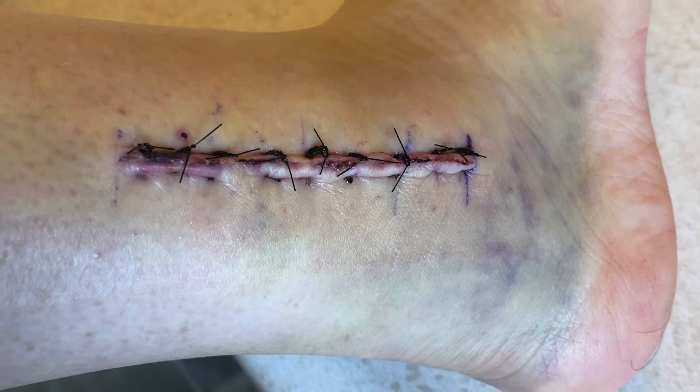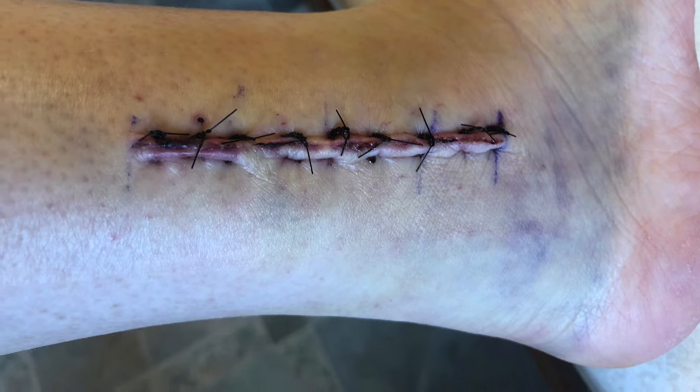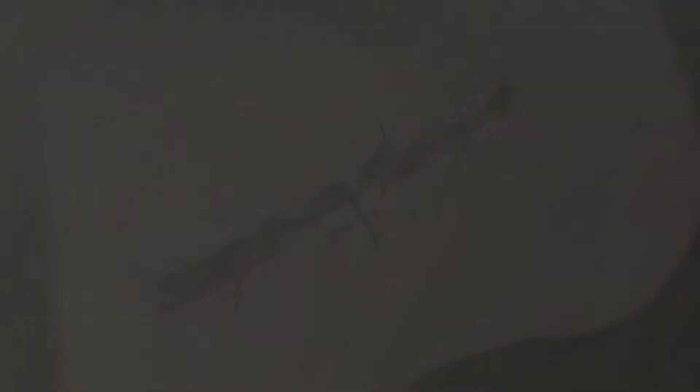One thing I wasn't expecting was the amount of bruising, and when I thought about it after the fact it made complete sense. Just the mechanical pressure of undoing the screws — and they'd been in there for over a year at this point. The bruising subsided before the two-week mark, and yes, they did put sutures in this time instead of staples.